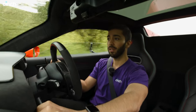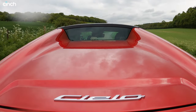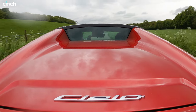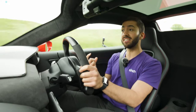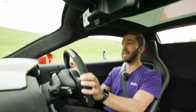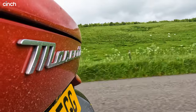Right, roof's up, windows are shut. I can now hear the whooshes, I can now hear the fizzes from the turbocharger. I can actually get a lot more of the engine's character with the roof up, so I like that — good to know that you don't lose that in this Cielo model.